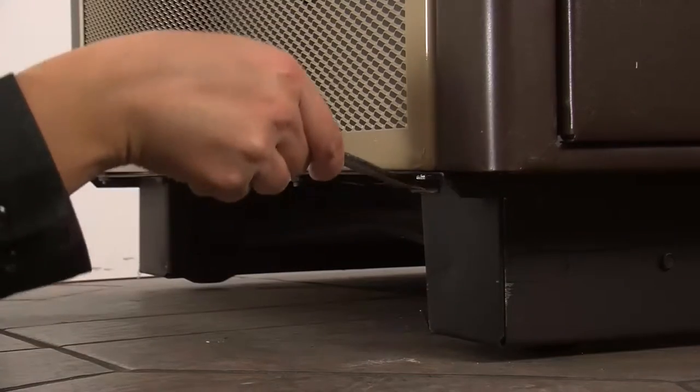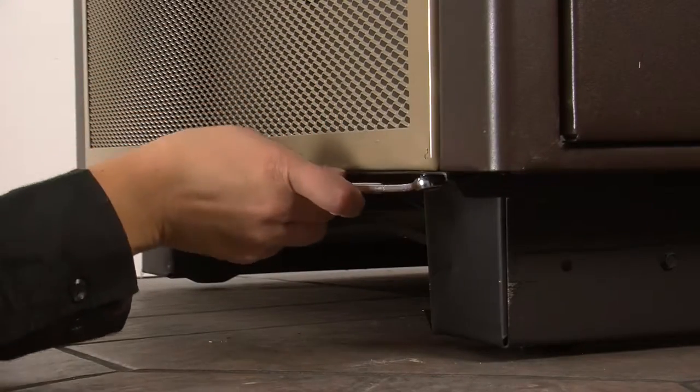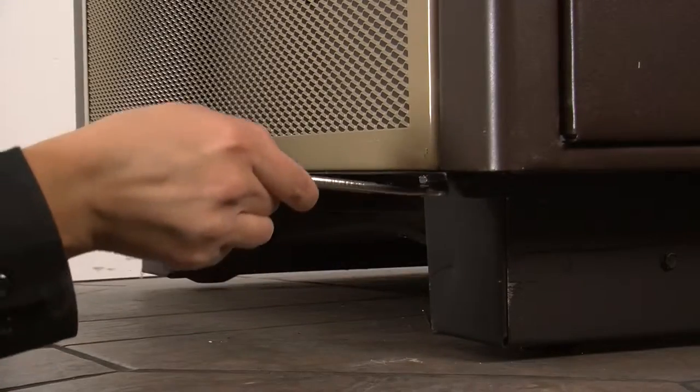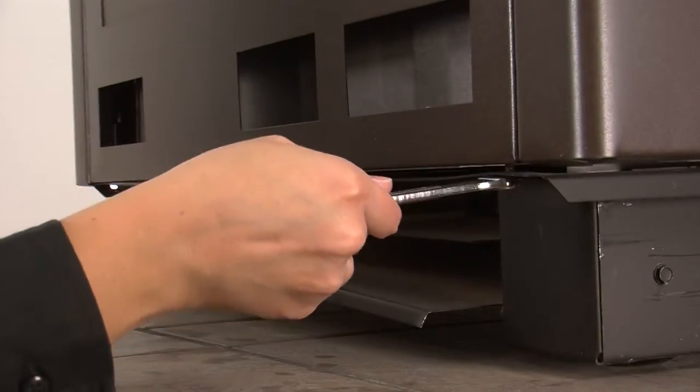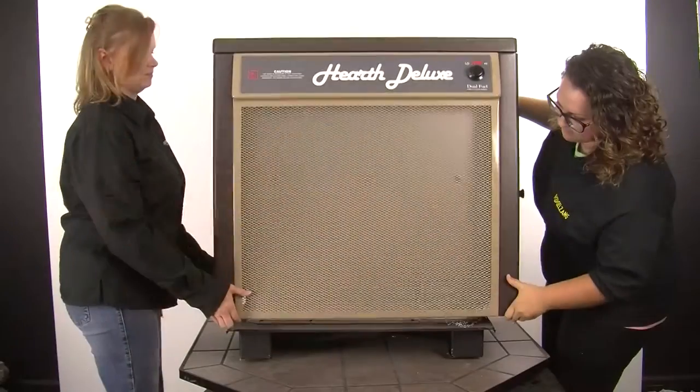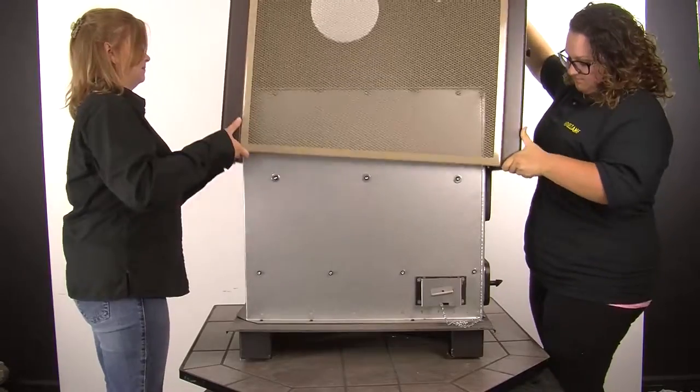Close the lid on the stove. Now go to the bottom ledge on the front of the stove, using the 3/8 inch wrench to remove the 4 nuts from the weld studs on the bottom of the cabinet. Repeat these steps for the 4 nuts located on the bottom edge on the back of the cabinet. The cabinet is now completely free from the stove.